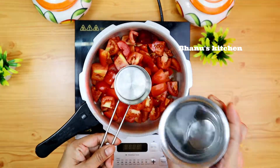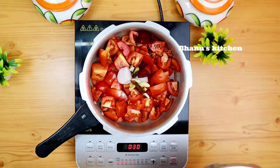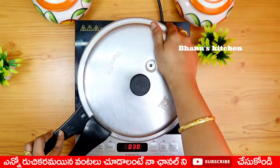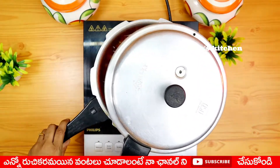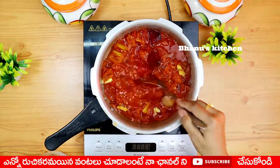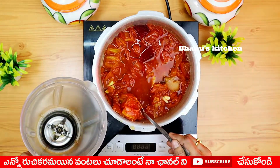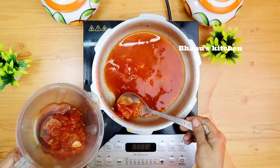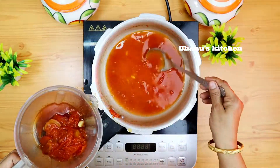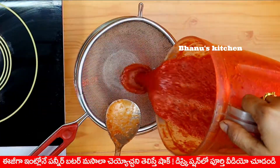Add 1 tablespoon of vinegar. Add 50 ml of water. Add a little bit of vinegar.